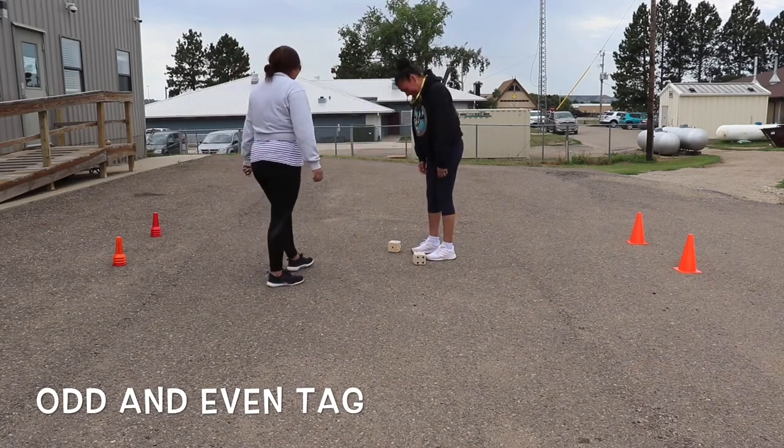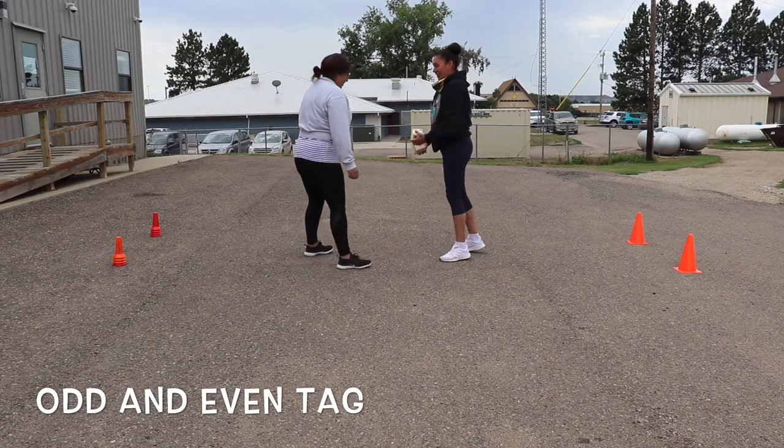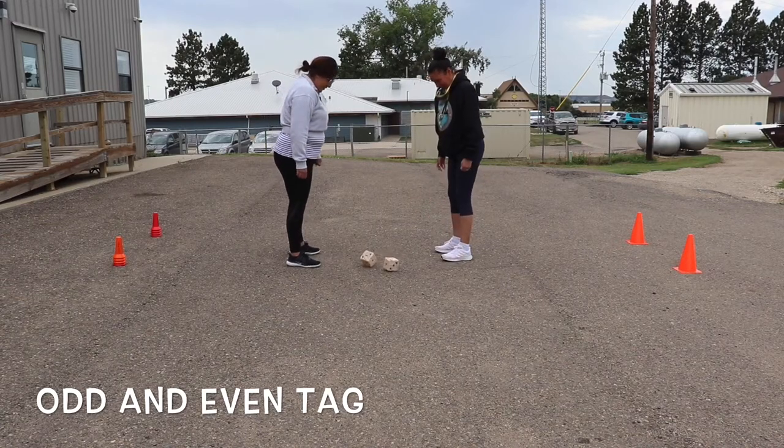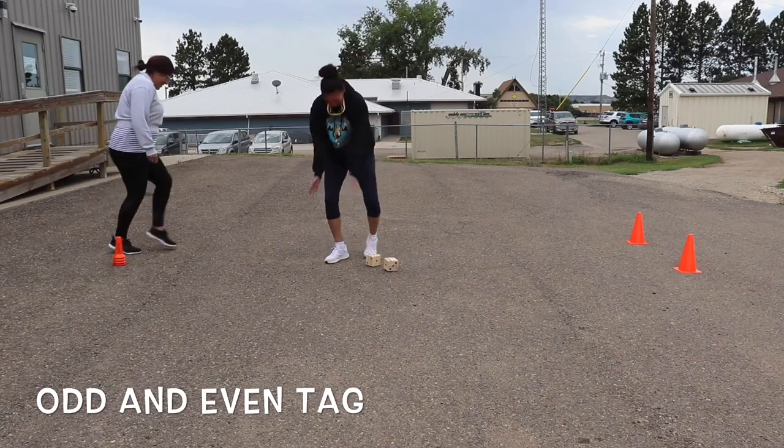The person in the black thought the answer was odd when the answer was actually even, so she ran and got herself tagged out. It's a really fun game that challenges you in a lot of different ways.